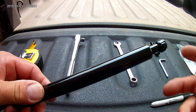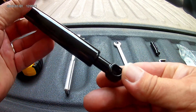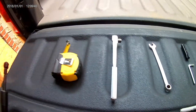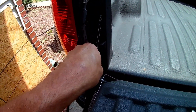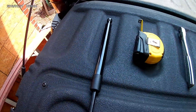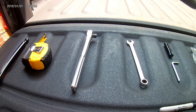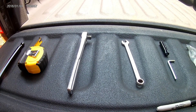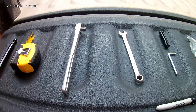I bought this tailgate assist shock absorber to install on my tailgate. It goes on the driver's side, right about here, and I'm going to show you how we're going to do this. I think it was like 12 to 15 bucks, so it wasn't much, but we have the parts here.